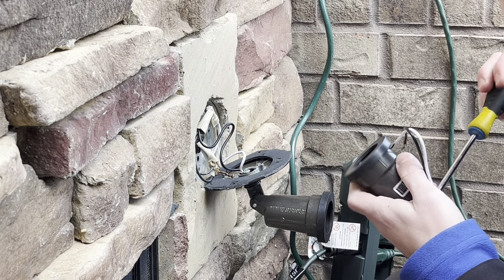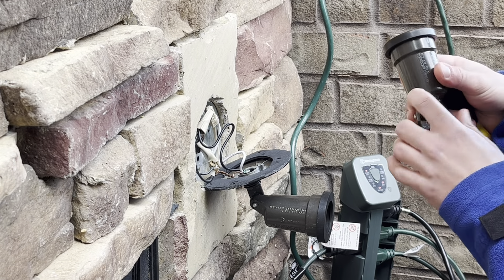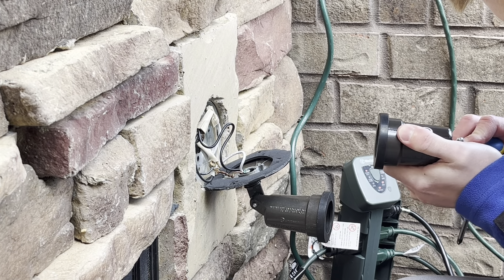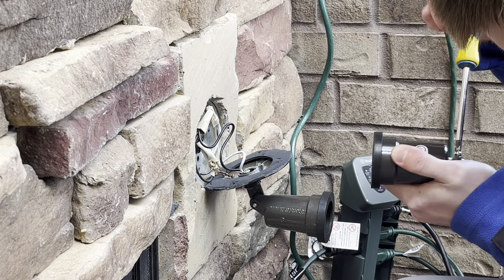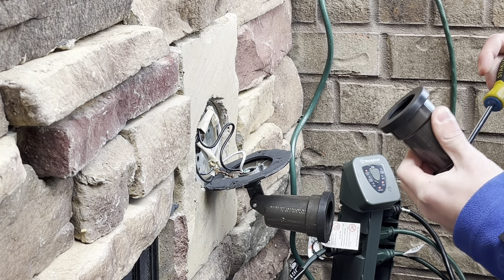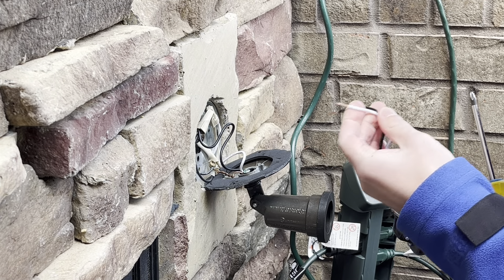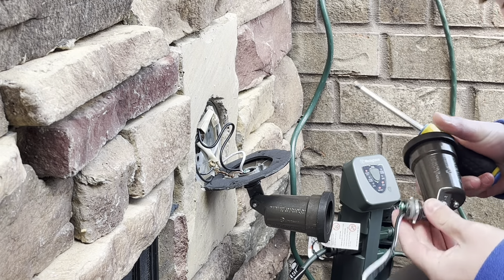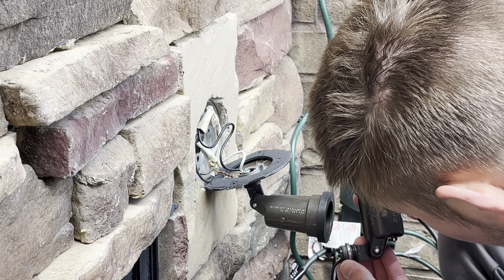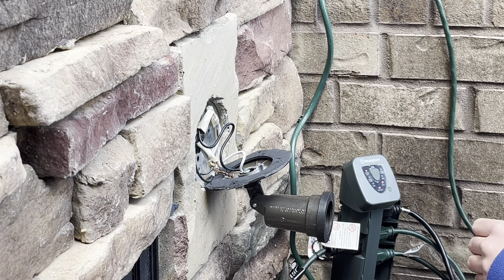Let's go ahead and set up the adjustments — make sure the adjustments are correct. We're going to have to flip this around and figure out how to do the threads on this, because we've got to make sure this is aligned correctly so it can accommodate a PAR38 bulb — that's what we're trying to do.